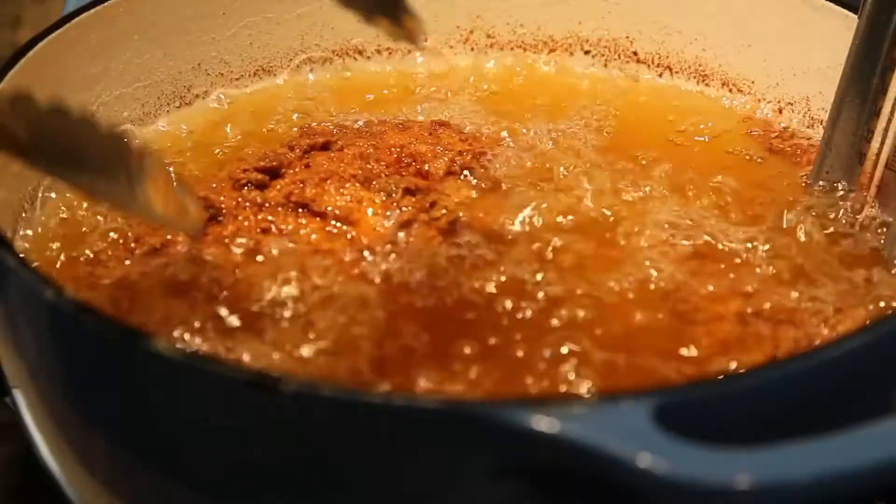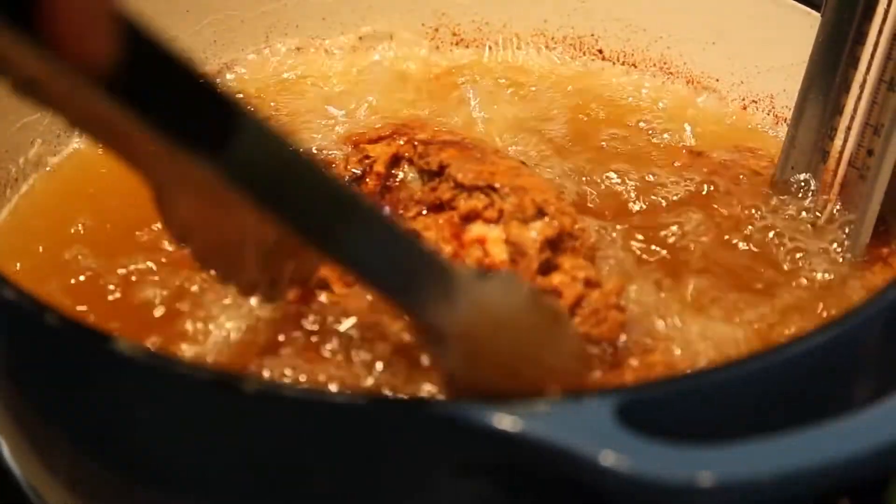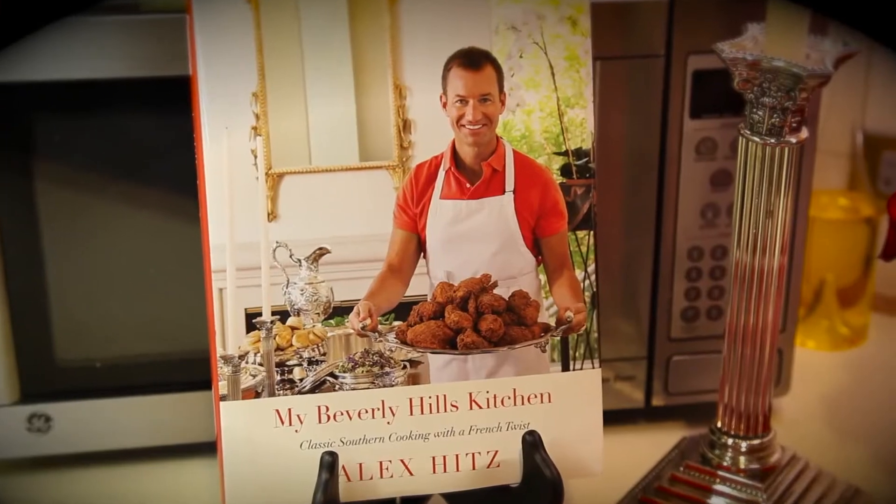Thank you so much for being here today. I'm Alex Fitz. I'm at the Temple of Southern Food — this is where it all happens, the number one place, and I am frying chicken today. I'm so excited to fry Dorothy's fried chicken from my book in this kitchen. This is far out, and I'm glad you're going to be here to watch it with me.